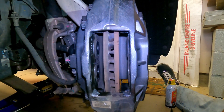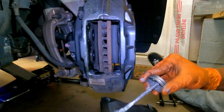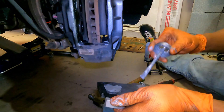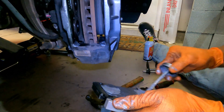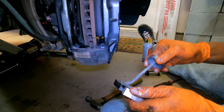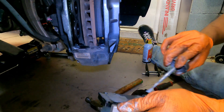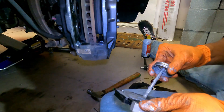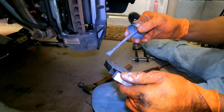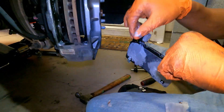With your new pads, you're going to grease the back of them where the pistons sit — just there. You don't have to do the whole thing if you don't want, just do where the piston is going to sit. Make sure you slide them in with the pad facing the rotor.